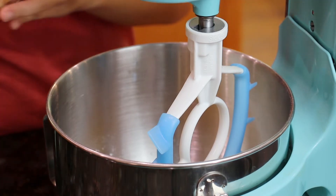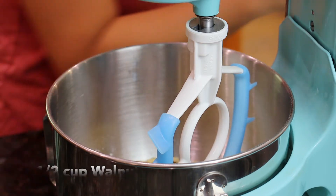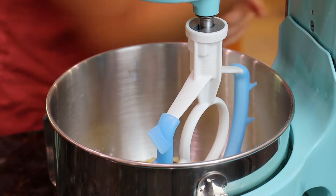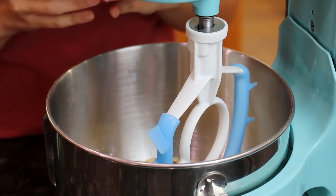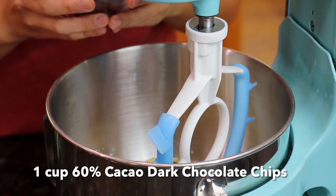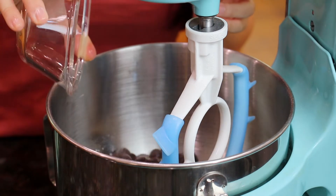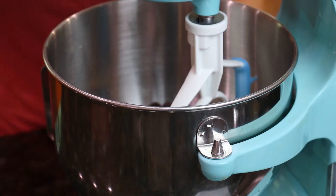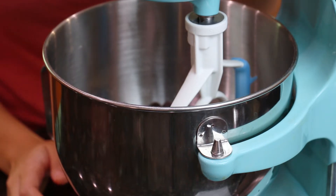Add half a cup of walnuts, and last but not least, one cup of dark chocolate chips — this is 60% cacao bittersweet chocolate chips. Once all the ingredients are in, turn on the standing mixer and mix all the ingredients together.